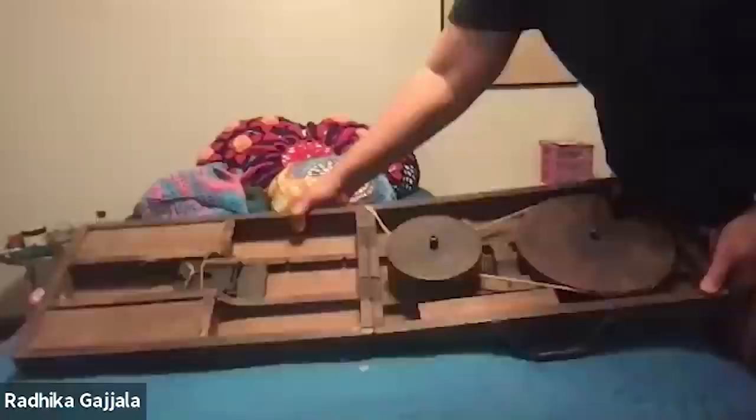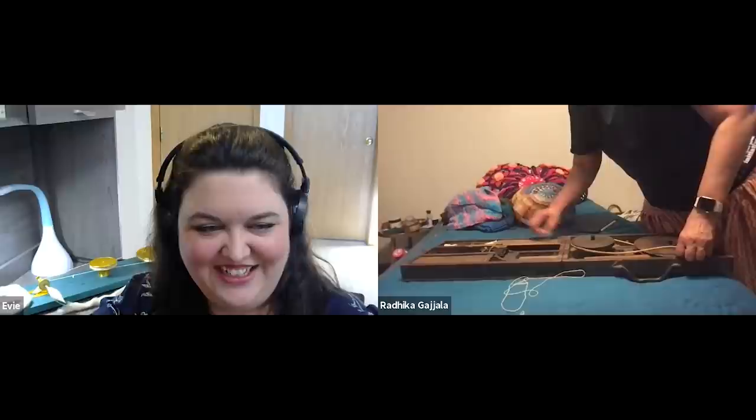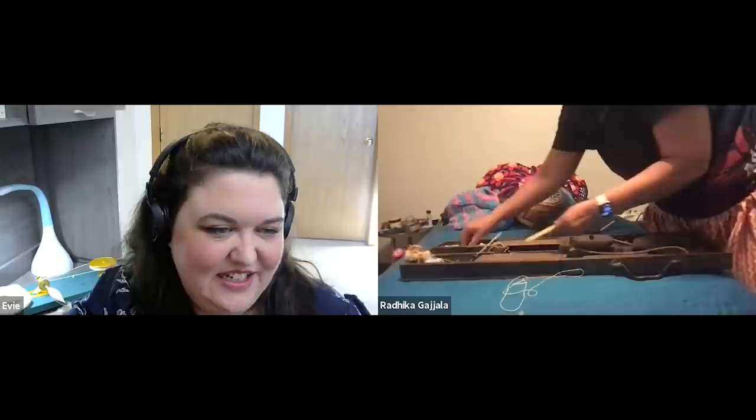So that would be called a briefcase charka — the book charka is smaller. The story with this is that it was the design Gandhi used when he was in jail — it's called the Yerongda jail charka. I kept, for old times' sake, some of the yarn that my mother had spun — it's on this and I treasured it. It's interesting how similar the basic mechanics and functionality of what you have there are to what was reproduced in the 3D printed version.